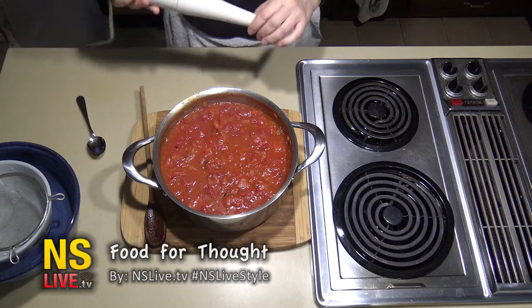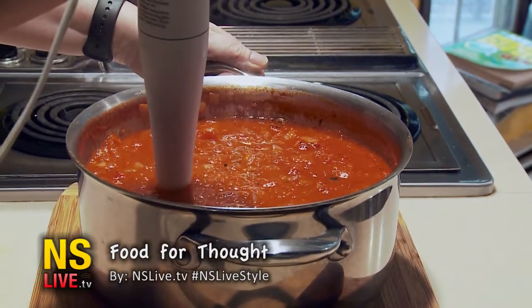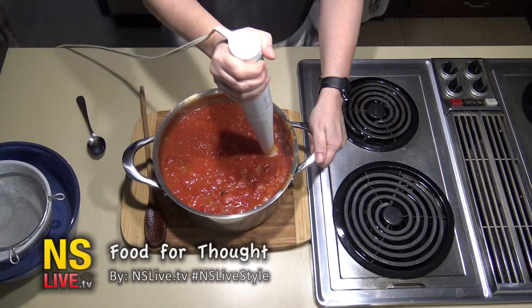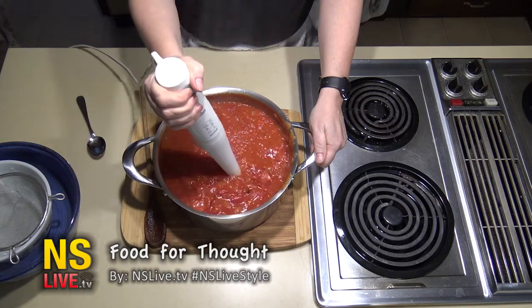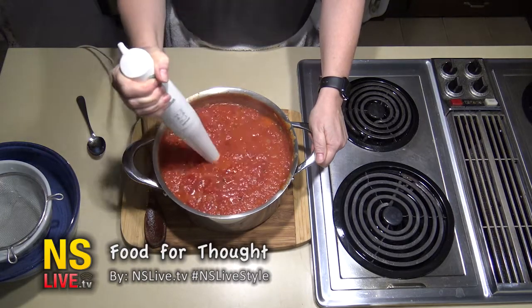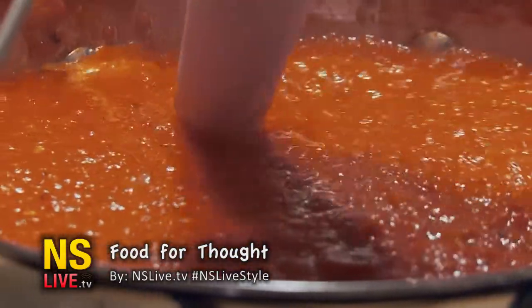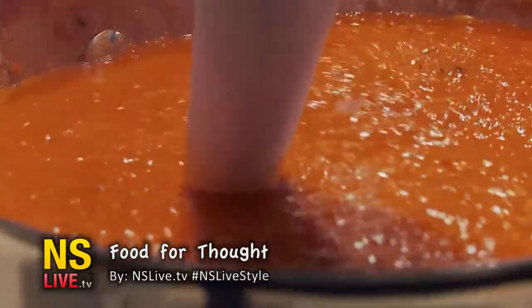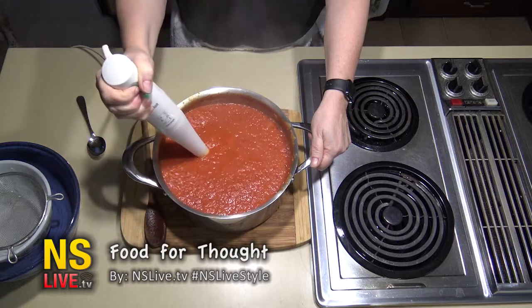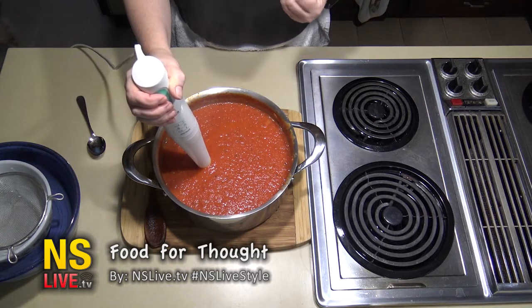Now we're going to use an emulsion blender — just put it in the pot and emulsify it. My trick is you basically raise it up and then lower it down so you don't send it all over your kitchen. What you want here is a nice smooth consistency, so this will take a little bit. Please take your time doing this — it's a very important step. It needs to be smooth; the tongue feel should be like velvet.